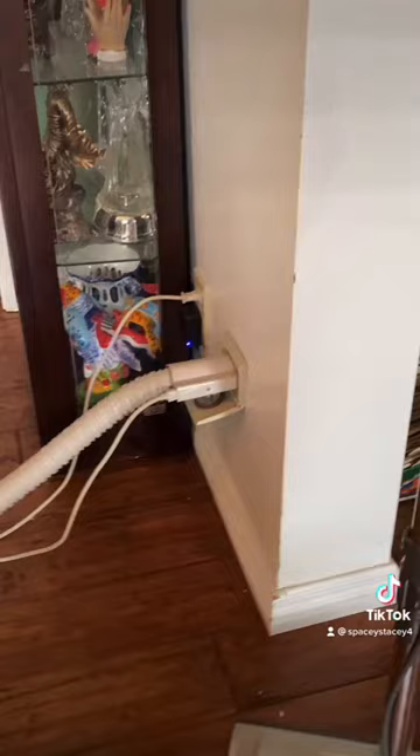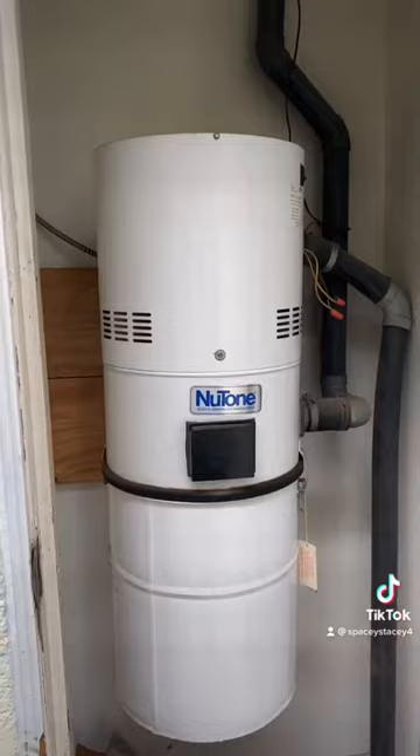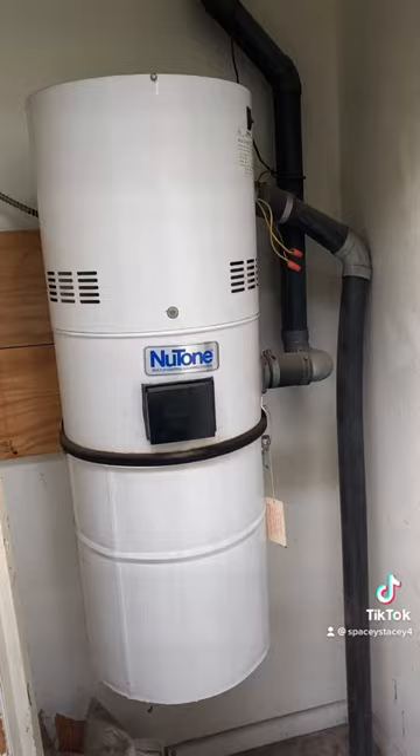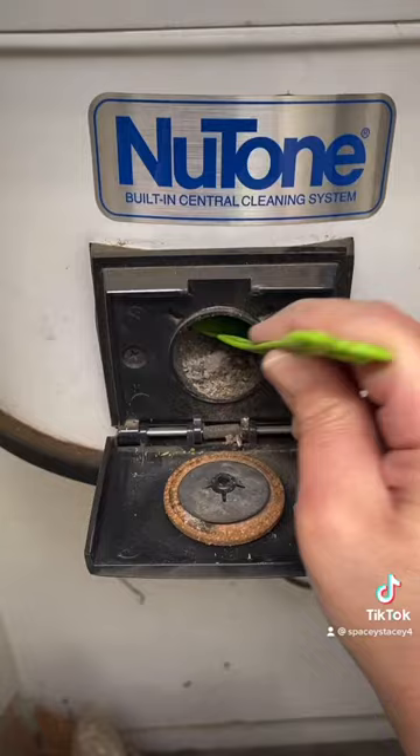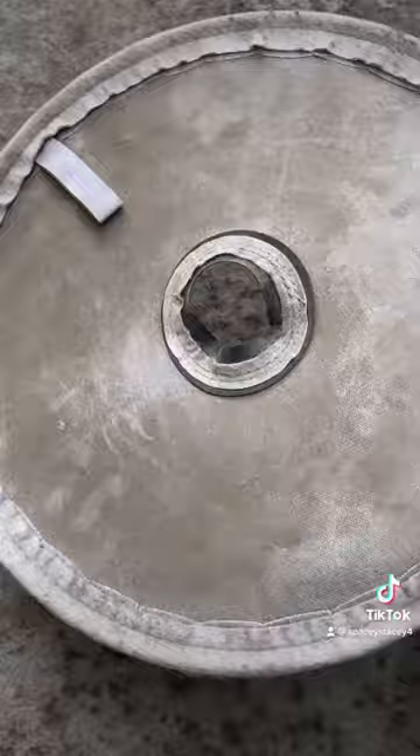I don't know if it's gonna make it. Let's go check the filter. My mama says she hasn't taken the filter out since the last time she used it, about 10 years ago. Here we go — this is what we found in the old filter, and I don't know what the hell that is. It's disgusting! Got a new one — boom, we are done.